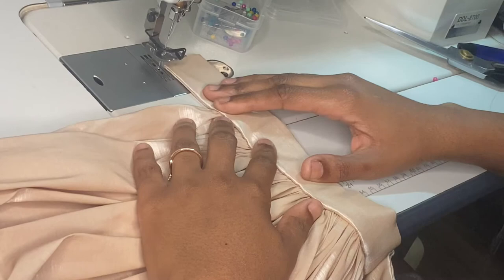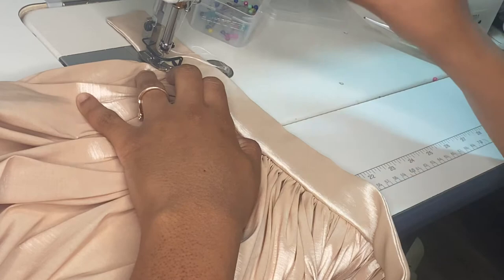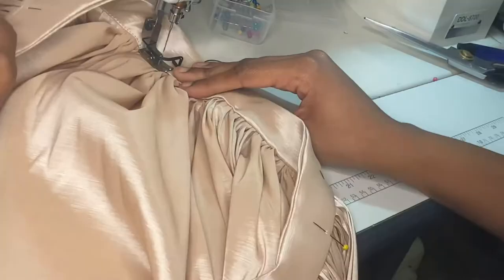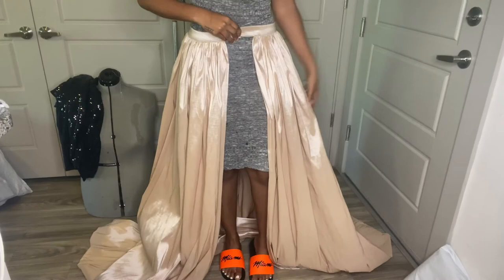Now I'm going to topstitch all the way down, from where the skirt part starts to where it ends, about an eighth of an inch away from the edge. When you're done, the last thing you want to do is attach your clasps or hooks and eyes to the front so you can close it. This is what the final skirt looks like. If you want to add tulle to make it fuller on the inside, or if you want to line it, those are options as well. I'll be doing more in-depth tutorials — I just wanted to do the basic, easy, quick one for you guys first. I'm going to press this out and steam it a bit, but yeah — all done.